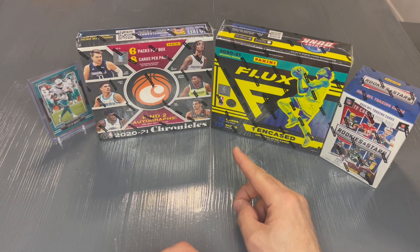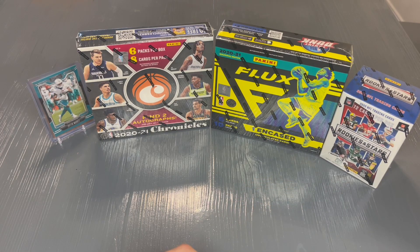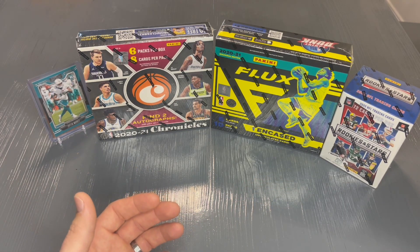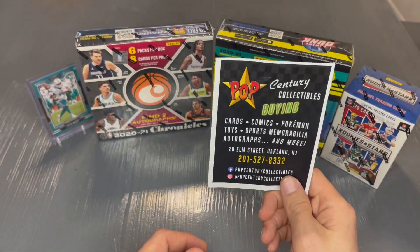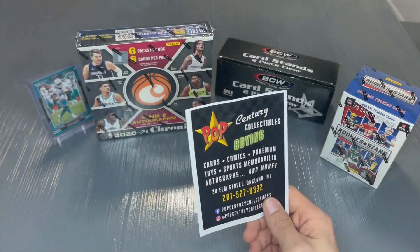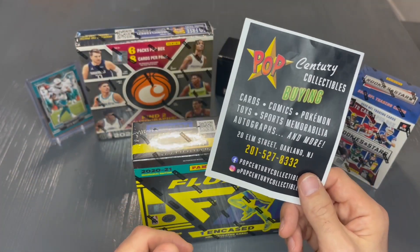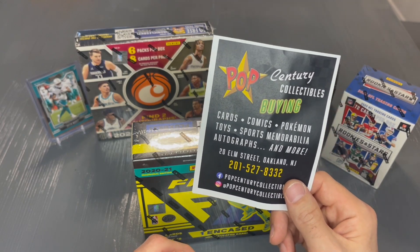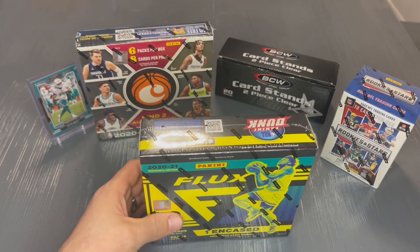Picked up this Panini Flux 2021 from a card show today, the Garden State Card Show. I always like to communicate with people who I'm buying from and give a shout out. So for this particular box, the Panini Flux, I picked it up from Pop Century Collectibles today. Go ahead and check them out if you haven't. Excited to be opening this box for you. With that, let's just go ahead and dive right in guys.